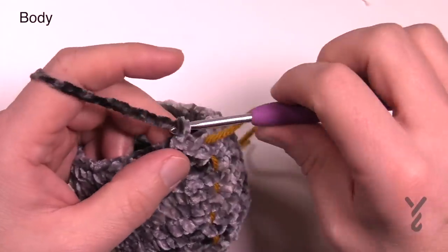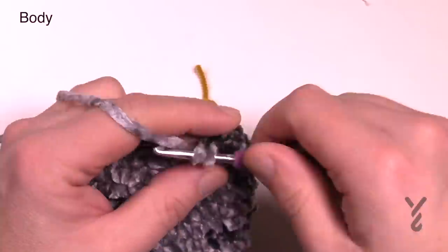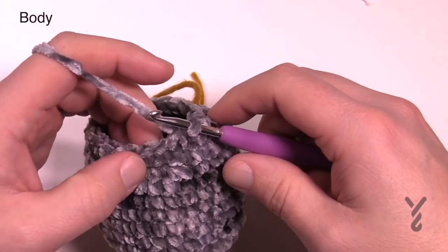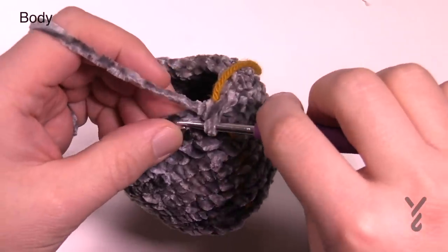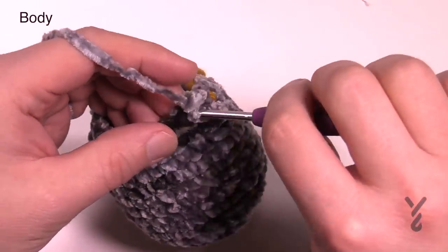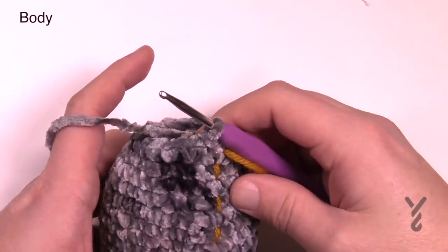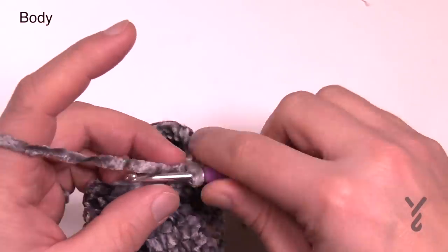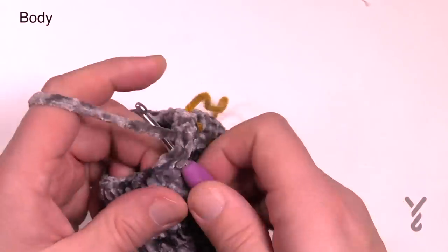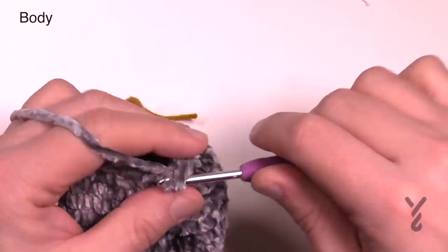Round number fourteen: chain up one and single crochet the first two together, then three in a row by themselves — 1, 2, 3 — then two together. Continue that all the way around: two together, three in a row, two together, three in a row. Round fifteen is just a single crochet round with only 20 stitches in the circle — chain up one, one single crochet in each of the 20. Round sixteen is another decrease: chain up one, put the first two together, then one single crochet in each of the next two. Repeat — two together, then two by themselves — all the way around.